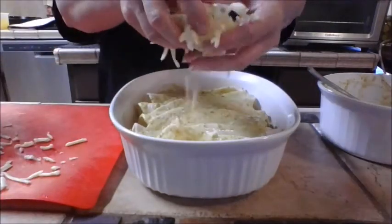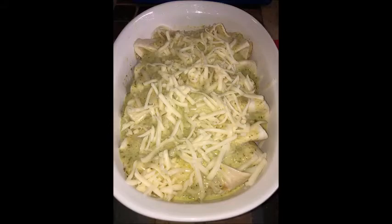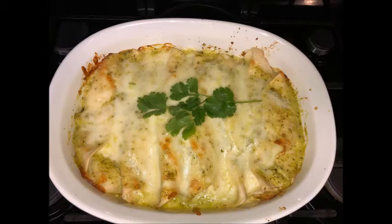Finish by topping with your shredded cheese. Place the pan in a 375-degree oven for 20 minutes. You'll know it's done when you start to see the edges turning lightly golden brown and the cheese is bubbly.